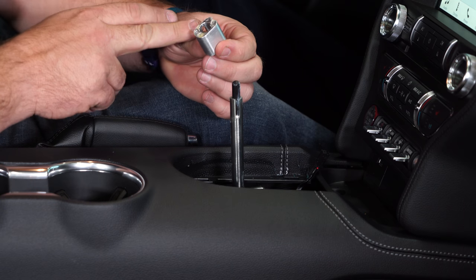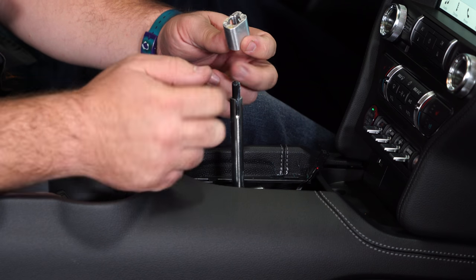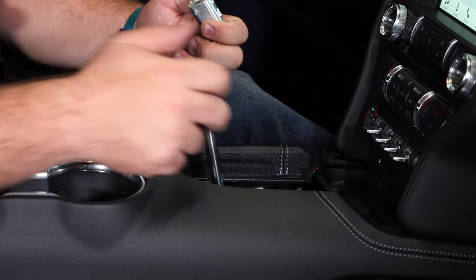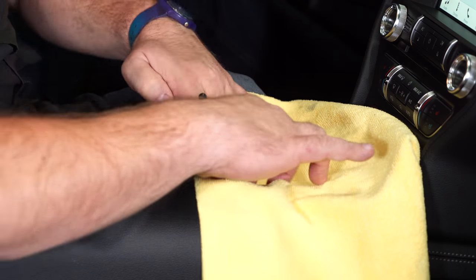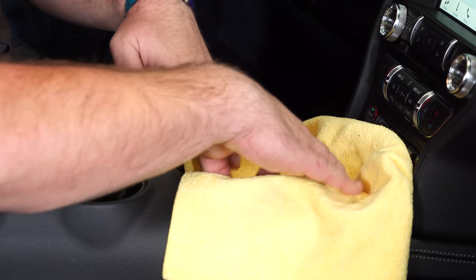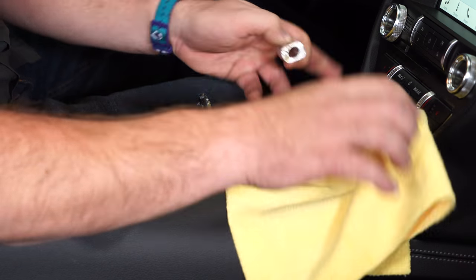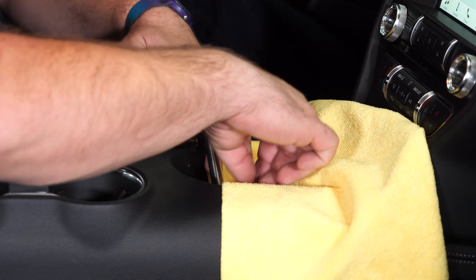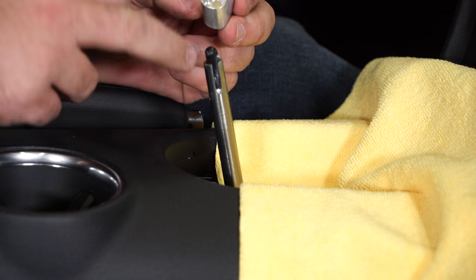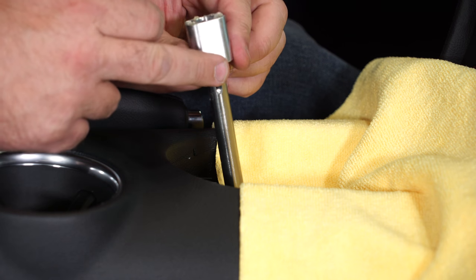We're back in the car and we're going to install this adapter onto the factory transmission, then put it back in gear. We're going to install this with the two small screws we removed earlier. There are a lot of places you can drop things in here, so I suggest placing a little rag in there. When installing this, make sure the slot is facing the driver's side and these two little holes are facing up.